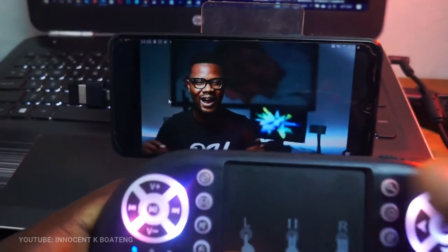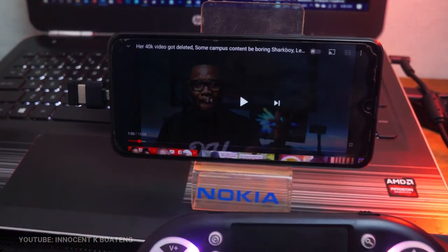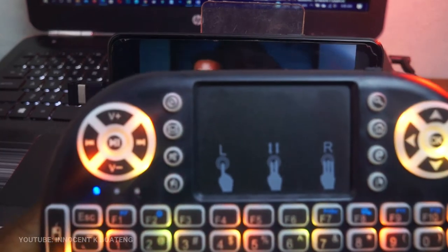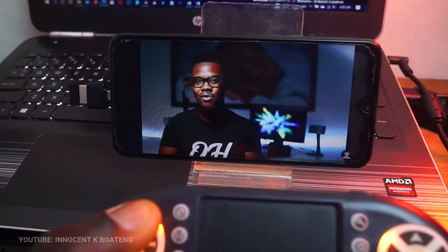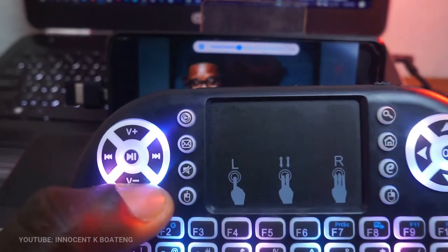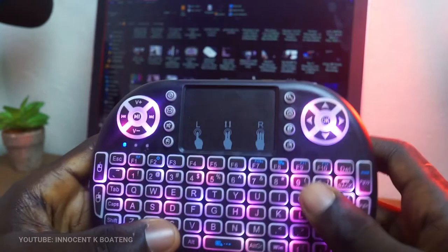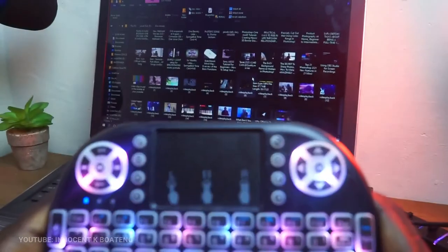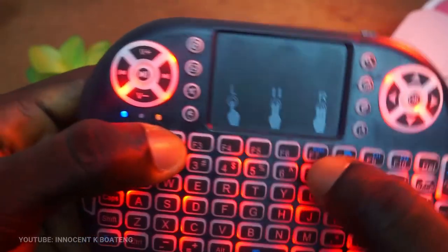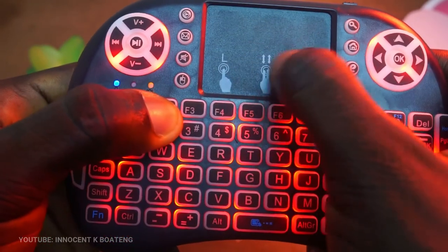Remember I showed you how to turn the backlight on — that was just a single color. For the beautiful passing RGB color, once you have the single light on, press and hold F2 and gently scroll on the touchpad, then wait for the beauty to appear.